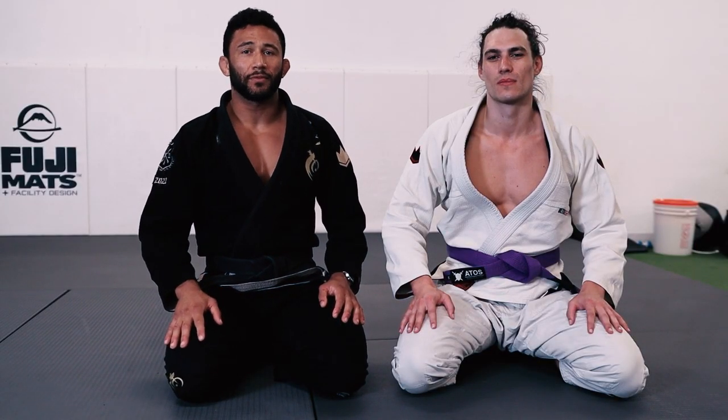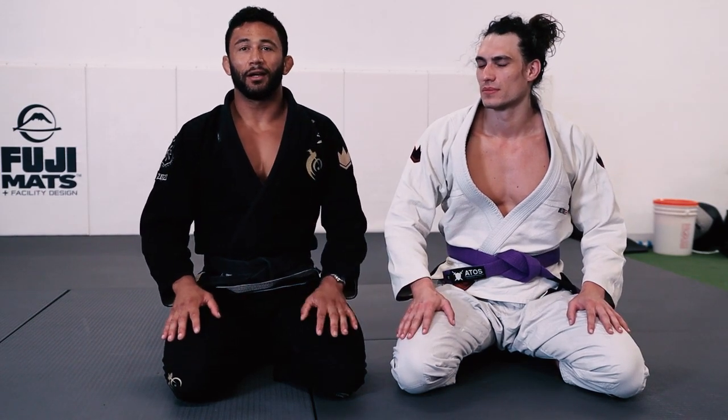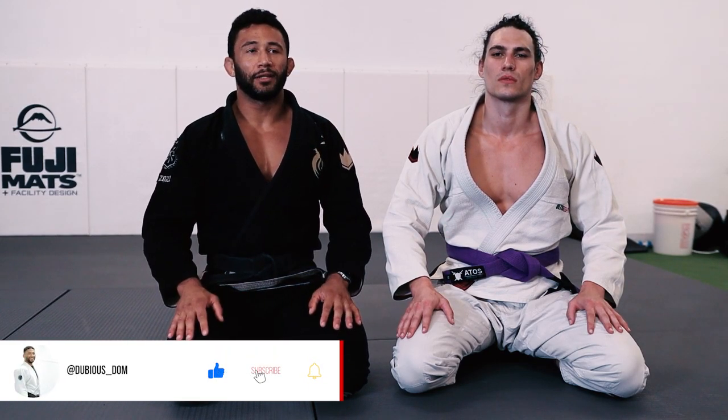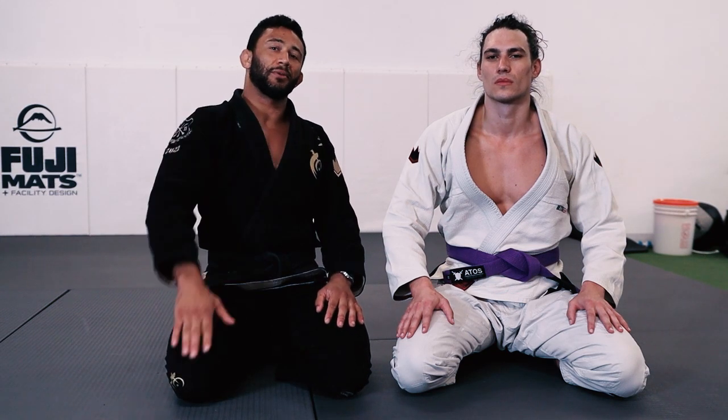Alright, that's it — that's the wrist lock from side control that I like to do. Thank you Carl for helping me out and being my uke. If you guys like the content I'm putting out, please make sure you like and subscribe — it really helps me out and lets me know you appreciate the stuff that I do. I'll see you guys next time, thank you.